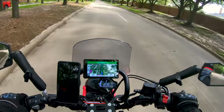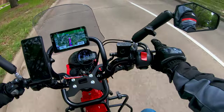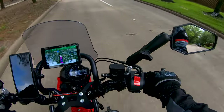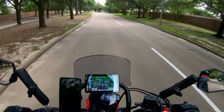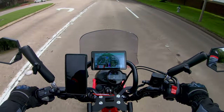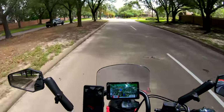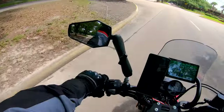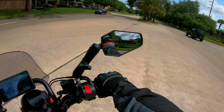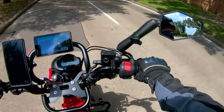GPS is telling me to go one way but I don't want to go that way. Make a U-turn — should I listen to it? Let's see what it says. I was going to go the I-10 route, but that means going all the way down through town on 610 and I'd really rather not do that. This is not a good highway bike.